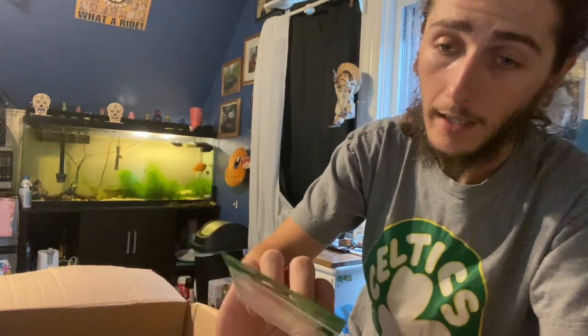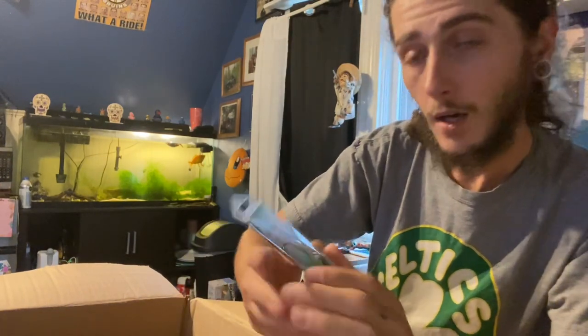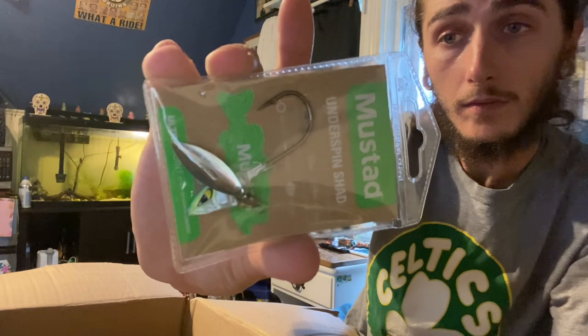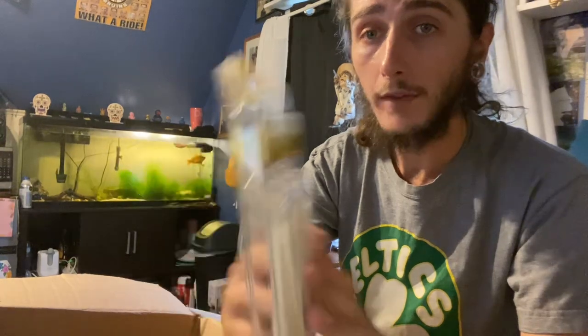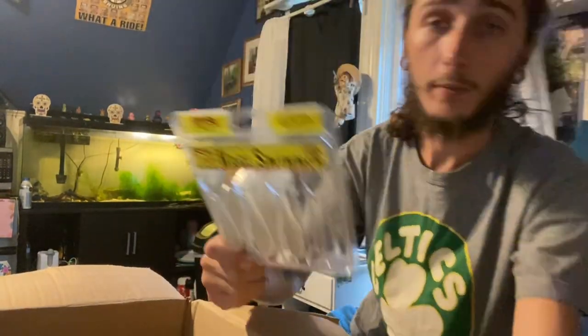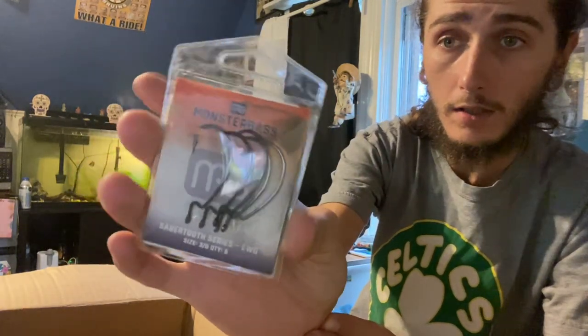A couple of packs of rage swimmers and a Mustard underspin. That Mustard underspin will pair beautifully with these rage swimmers — I already threw a couple of these. You can tell that's what I was catching all my fish on in the video I'll post after this one. Yeah, 3.75 inch — go-to bait right here is a paddle tail and you pair it up with an underspin, you're in business. We got Monster Bass EWG hooks, and a Strike King jig.